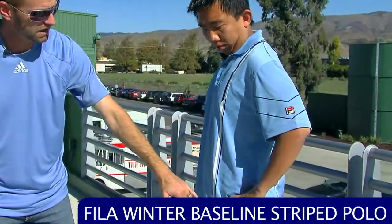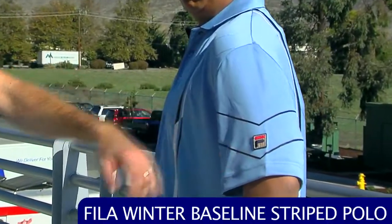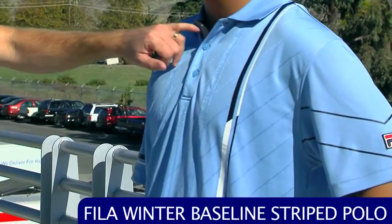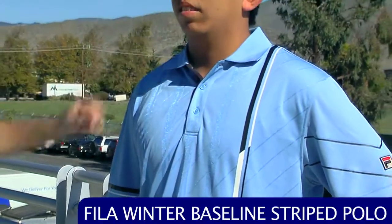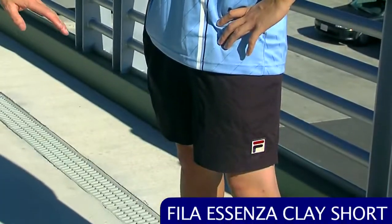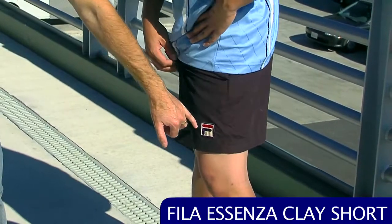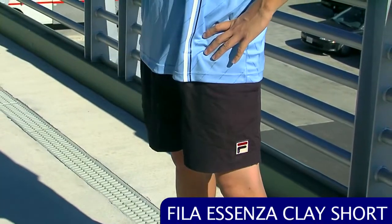Next up, we're going to look at a Polo — a bit more of a classic look. This is the Striped Polo. It has a nice graphic stripe down the sides, a feature also carried onto the sleeves, and we see the F-Box logo on the sleeve. This one has a three-button placket with a ribbed collar. We've paired this with the Ascenza clay short — it's a five-inch short with a large F-Box logo and nice large pockets for ball storage, great if you like a classic look on the court. Thanks, Jase.